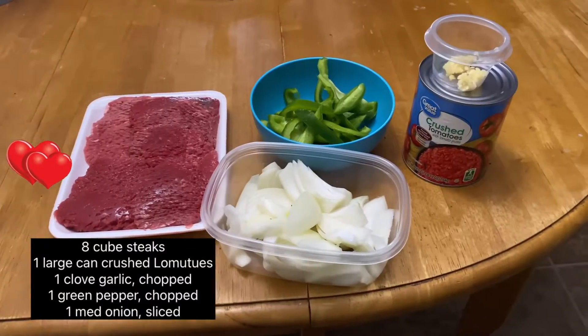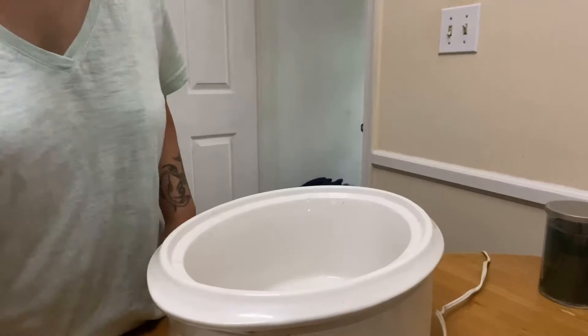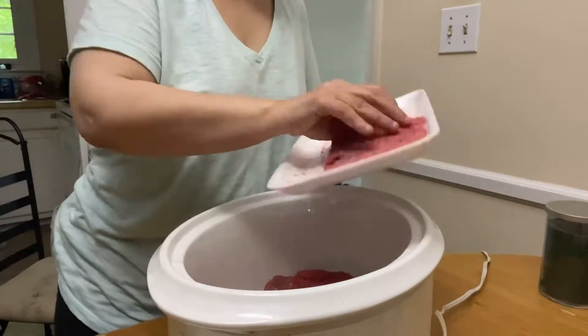Hey guys, let's try some slow cooker cube steaks. Here's what you need. Alright, we got an easy one for you. Gotta love that crock pot.